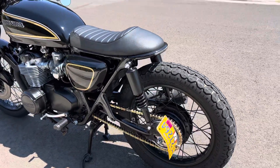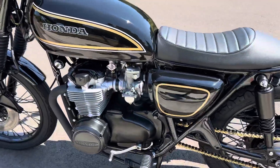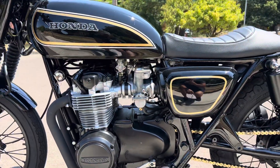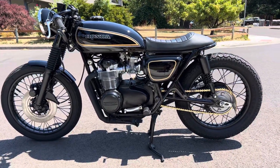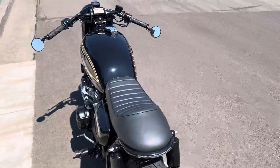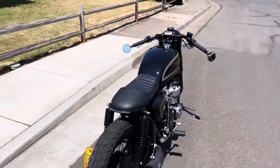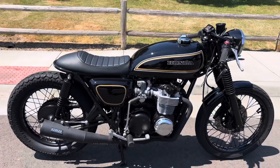Everything's been either blacked out, no chrome — just a couple little things. It looks stunning and it's for sale. Message me if you're interested. I ship bikes all around the United States. Thanks for watching.